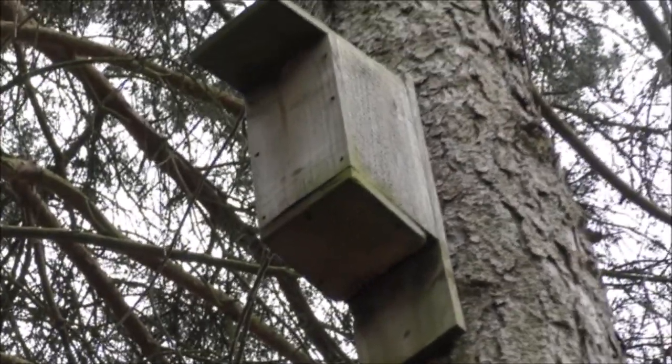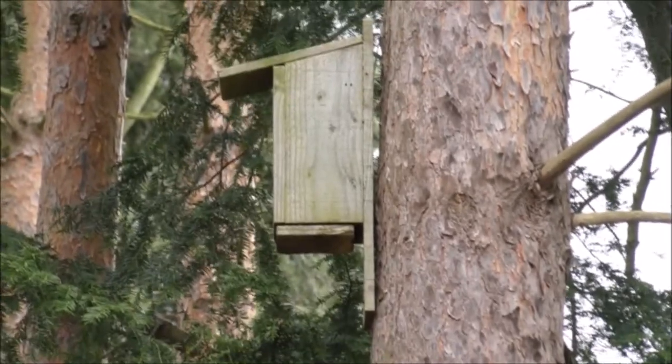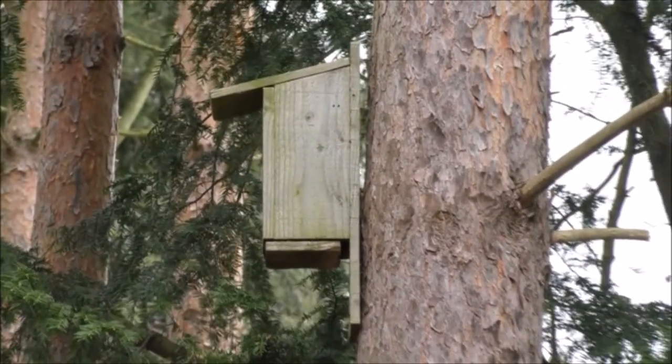The bats certainly live there during spring through till autumn. We've got another one up there and I can see that the screw holding the top has actually come off, so I'm going to have to climb up and nail that one to the tree because the nails don't shear off like the screws do.